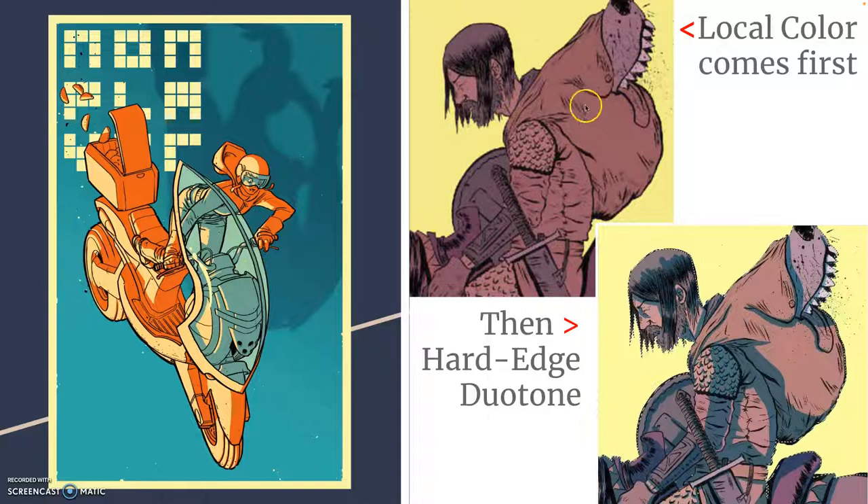Here we take a local flat color for this character, and when we split it into duotone, it immediately starts bringing the thing to life. Even just a little bit of duotone can help a lot. But what's tough about it is you have to choose where the shadows are going to be — you're actually making a new creative choice, drawing your shadows.